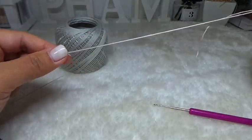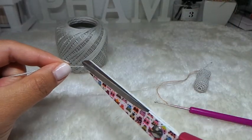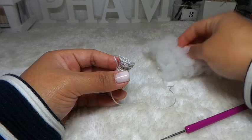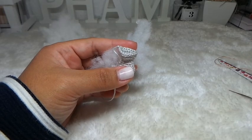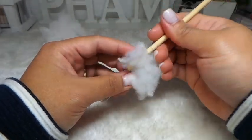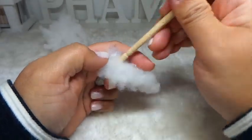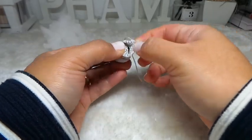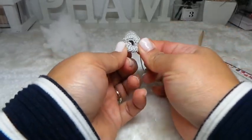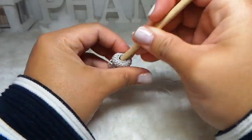I'm going to fasten off the stitch and leave a tail for sewing later, then put some stuffing inside. Next, I'm going to bend these two rounds of 1 single crochet so that you can see the back loop stitches here.